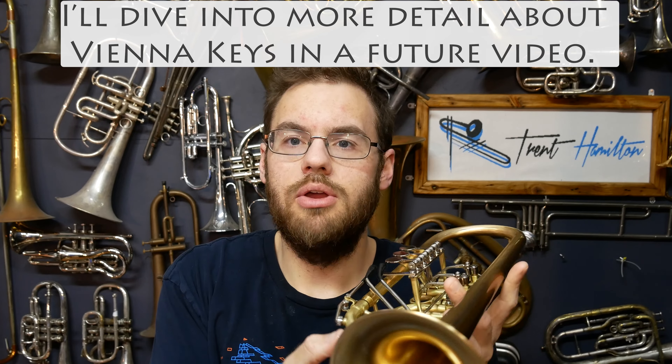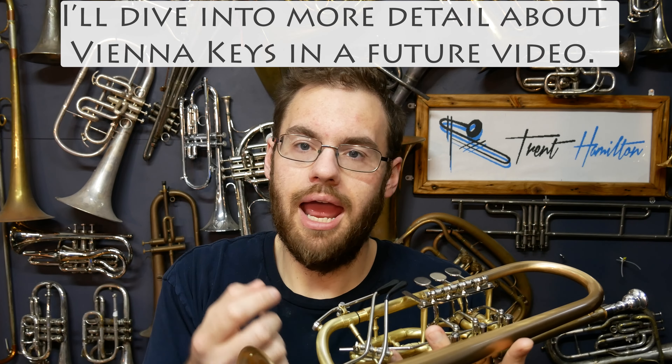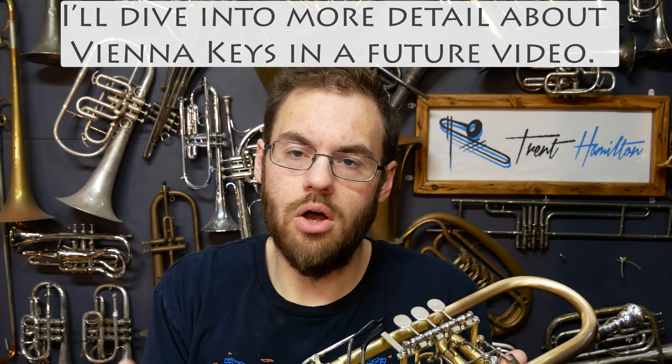How these keys work is that they open up — they're effectively additional water keys in their construction — but they're located at a particular point that helps the resistance or slotting of those notes.